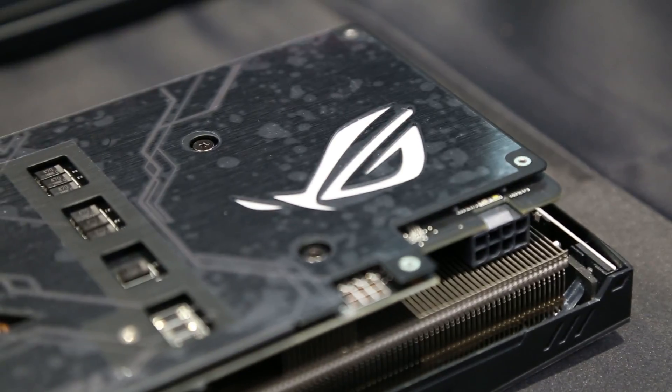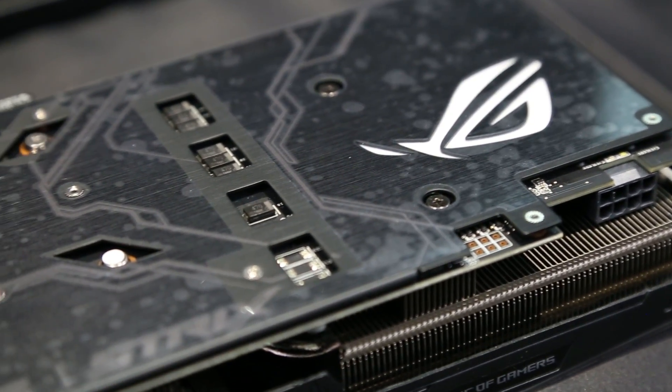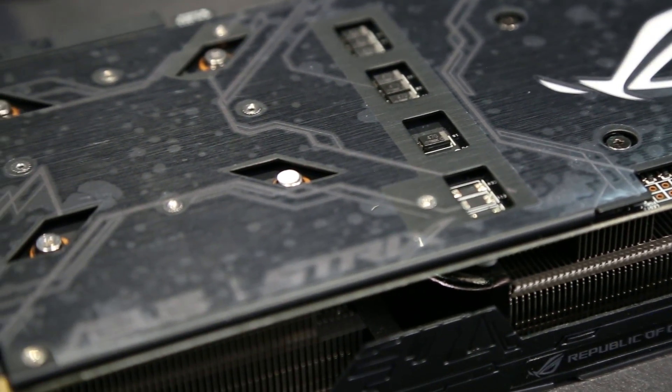Featuring ASUS exclusive Max Contact technology, the heatsink offers two times better contact than conventional heatsinks for optimal heat transfer, with the all-new STRIX 2.5 slot cooling providing 40% more heatsink surface area for dramatically cooler and quieter performance.